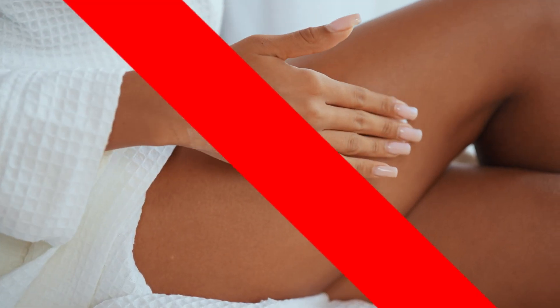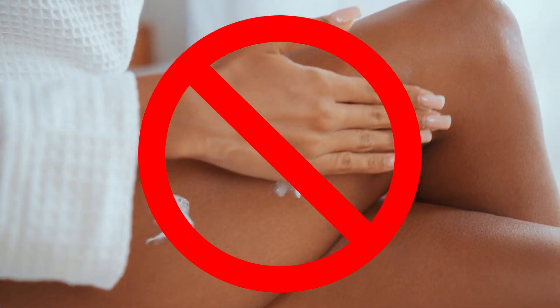A REMS test lasts for only about 15 minutes. To prepare, wear comfortable clothing that provides easy access to your low back, thigh, and hip — sweats are a good choice. Don't wear creams or lotion that could interfere with the ultrasound equipment on the day of the test. You don't have to worry about fasting or being particularly hydrated for this one. Let the technician know if you have any medical implants, and you don't need to stop taking medications or supplements ahead of a REMS test.